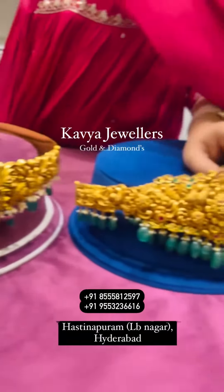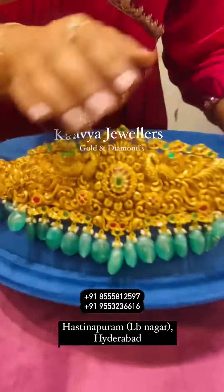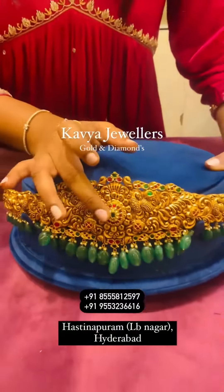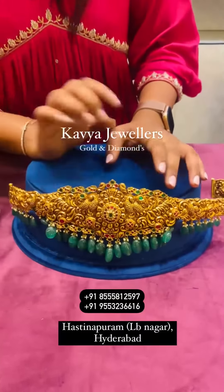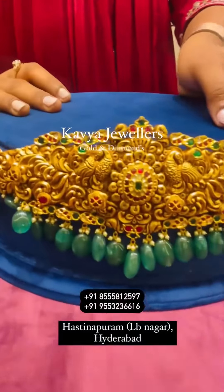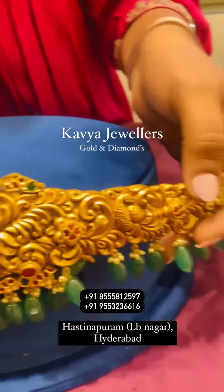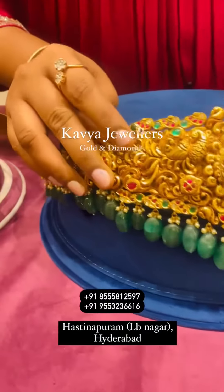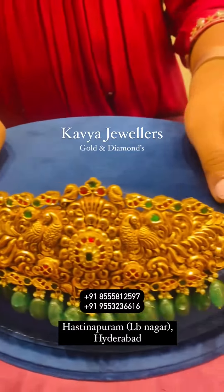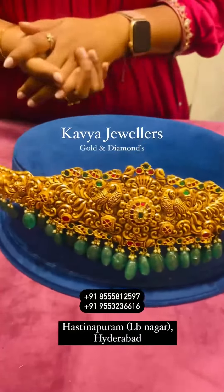Coming to the next Vadanam: it features pick-offs and rounds in the center, Kundan highlight round design with Polki diamonds and Perma Kundan setting, low ruby, and real round pearls and emerald beads. It is around 150 grams. Available in silver or gold finish — it's up to you.